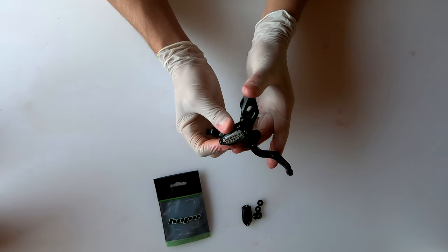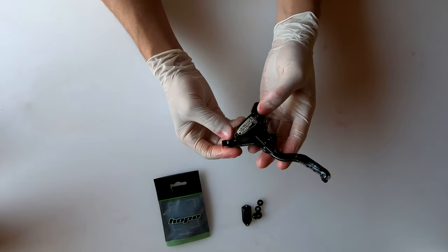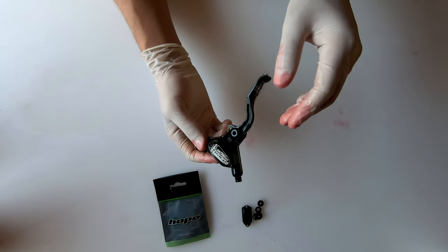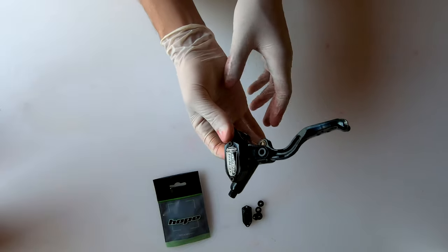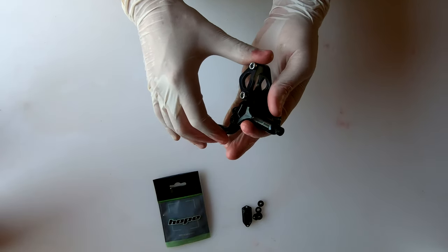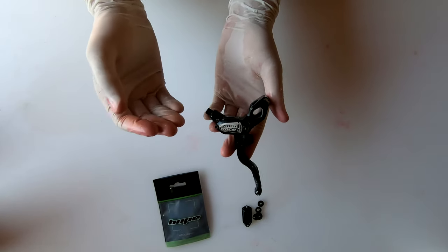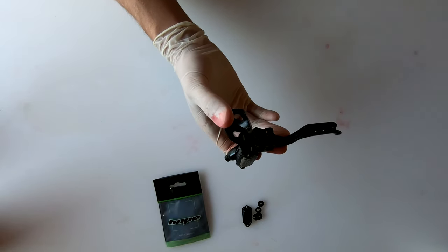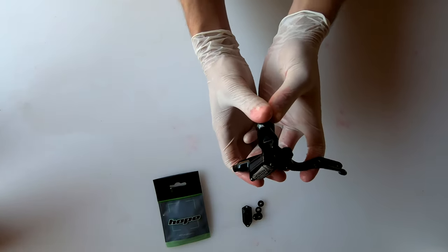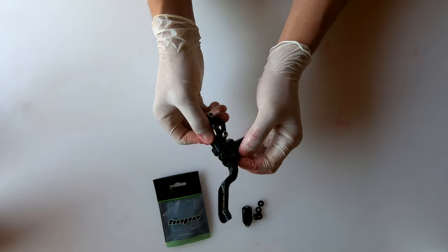The brake lever is now fully rebuilt. You can bleed it up, put it back on your bike, and go riding. A word of caution: if you're not comfortable removing the lever and bleeding the brakes, maybe don't attempt this. But if you are comfortable with brake parts, I highly encourage it — it makes an old brake feel brand new again. I'd recommend doing this once a year or once every two years. This is actually the first time this brake has been rebuilt since it was bought new in 2014.